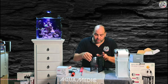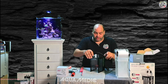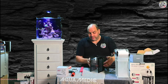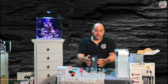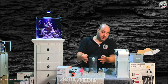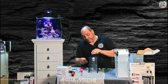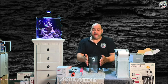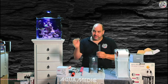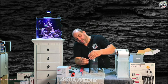Dann habe ich noch die Möglichkeit, zum Reinigen diese Kopfscheibe noch rauszunehmen. Weitere Installationsmöglichkeiten: Wir haben die Möglichkeit, das tatsächlich vor Kopf zu installieren. Dann nehme ich mir hier die Stopfen raus und packe sie in die Löcher, die ich nicht benötige. Wenn ich diese Vor-Kopf-Montage machen möchte, brauche ich diese Winkel nicht. Dann gehe ich direkt mit den Schrauben hier hin und installiere die.